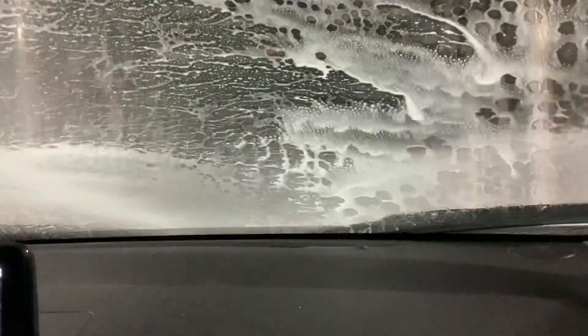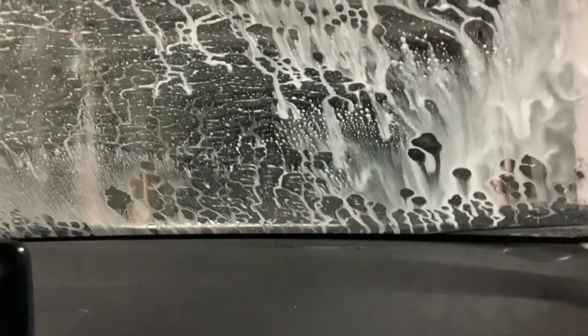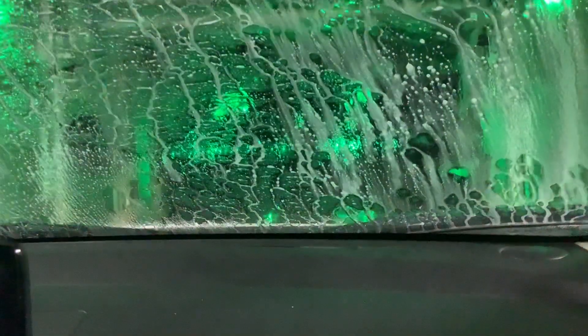Why did it just shut off? Oh, good. Don't worry, I think we're good. He's not going to send us into a dark, dark tunnel. There we go, oh, here we go.